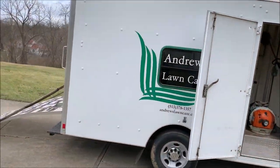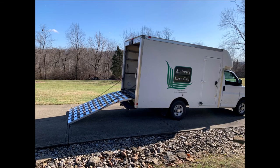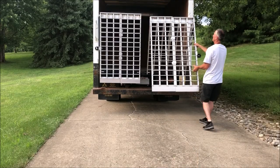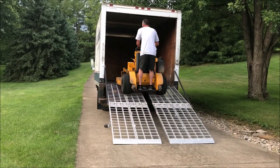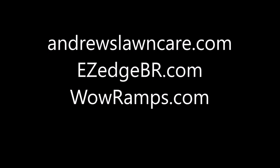Once you decide to go with a box truck, the first thing you will need is a ramp to get your mowers in and out. The WOW ramp is a lightweight aluminum ramp designed for box trucks. It is available in an arched version or a folding version. My company makes and sells the WOW ramp. More information about the products in this video can be found at these websites. We'll see you next time. Bye.